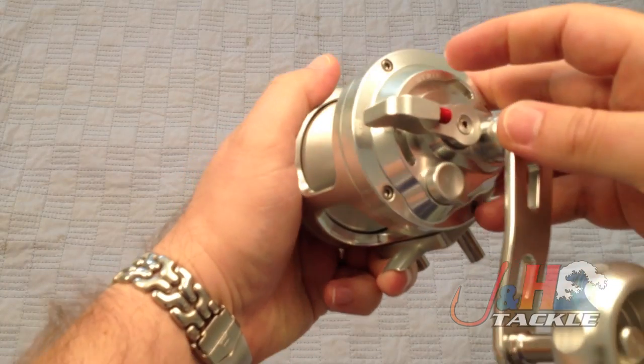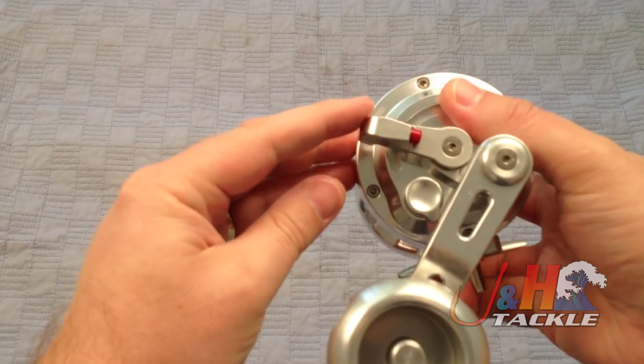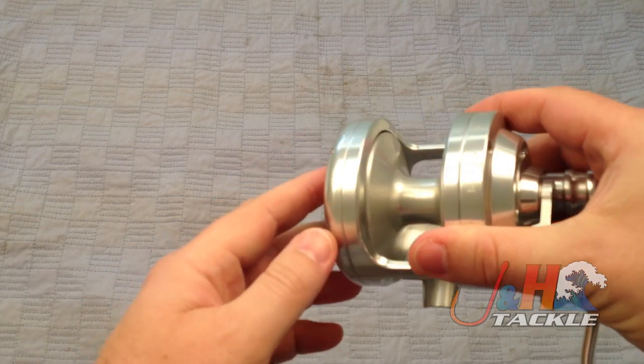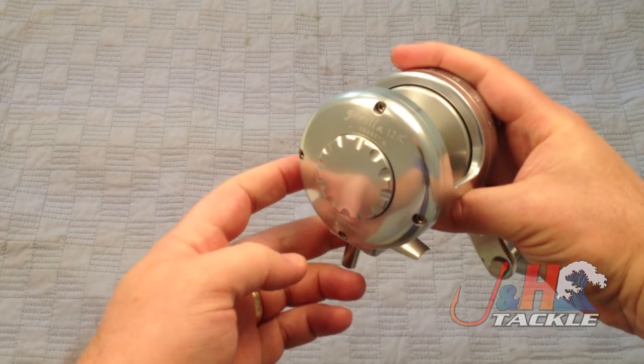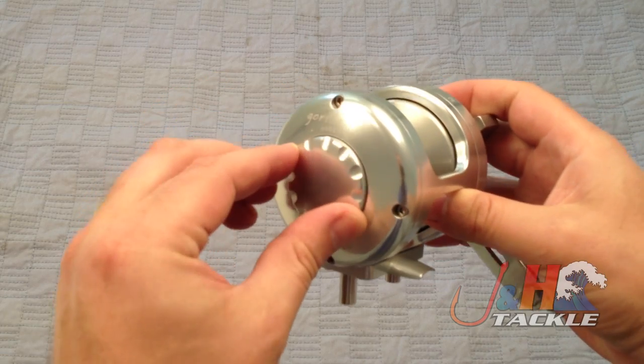You can see here on the side — if you want to go down to free, you actually have to push a button. You push that red button and then you can go down to free spool. Free spool on this reel is pretty good; it spins pretty effortlessly. The drag settings are over here on this preset knob — to the right, more drag; to the left, less drag.